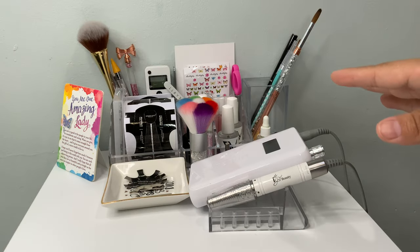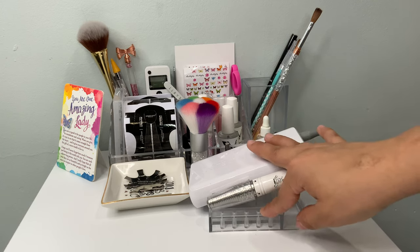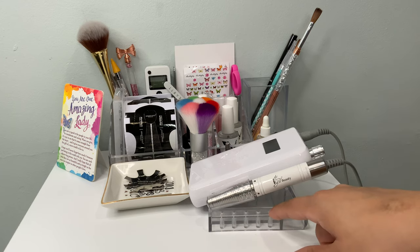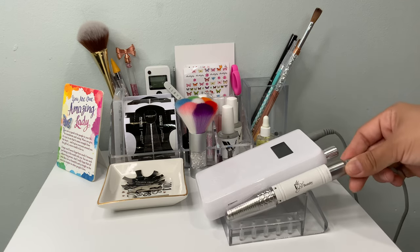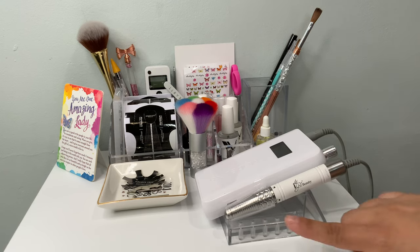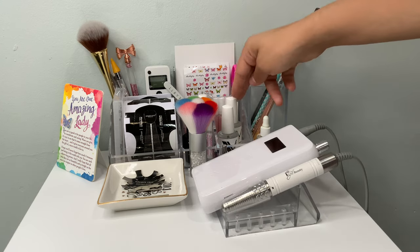I'm going to start with this setup on my table — these are the things I use for every set of nails. I got asked a lot in my other video about my e-file and the stand. My e-file is by Eye Gel Beauty, and I purchased it — the base came with it. It has this end where I can put my e-file bits, and on the other end I keep my handpiece when I'm done using it.